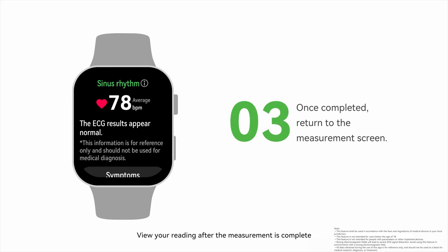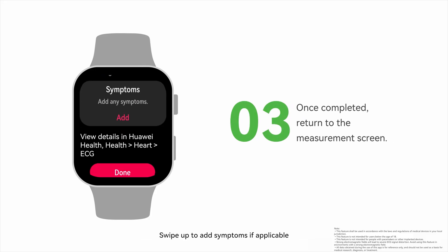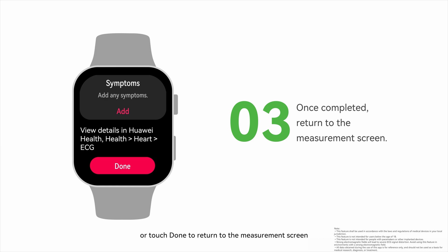View your reading after the measurement is completed, swipe up to add symptoms if applicable, or touch Done to return to the measurement screen.